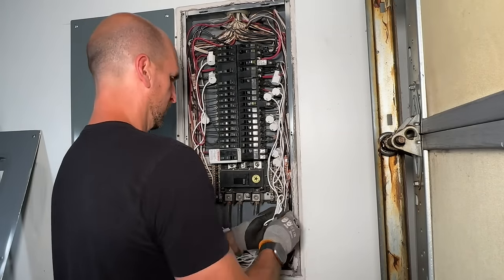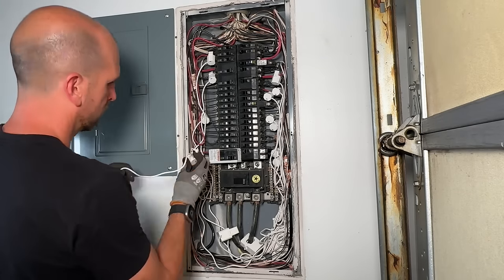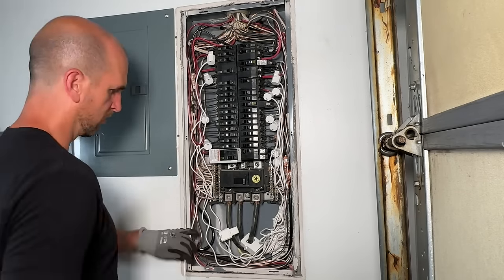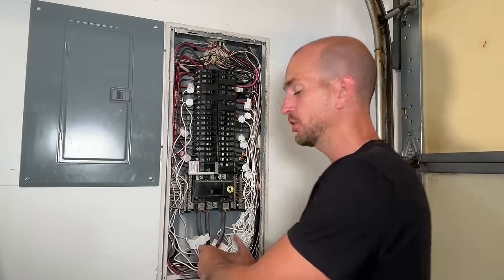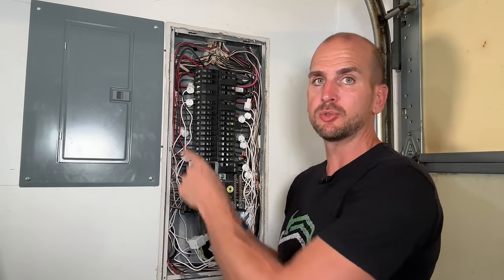I'll finish everything up here and then we'll see what we get on the actual monitor reading out individual circuits. I have everything buttoned up and I have five additional circuits that I can now start to monitor — comparing the overall energy consumption from the two main clamps at the bottom to the individuals, and you'll get a balance. If that balance starts to drift up to 12%, 15%, 20% of your overall energy consumption, you should go back and identify those circuits taking all that energy and put an individual sensor on those.